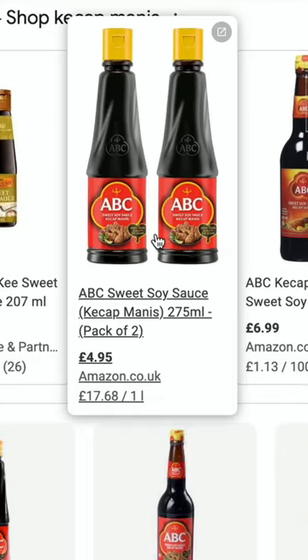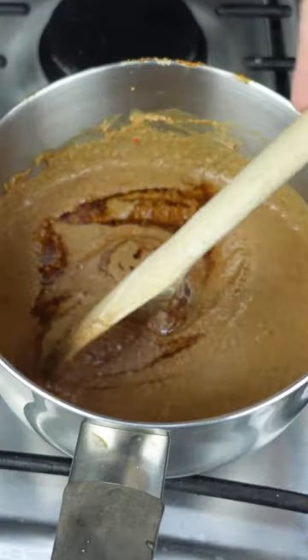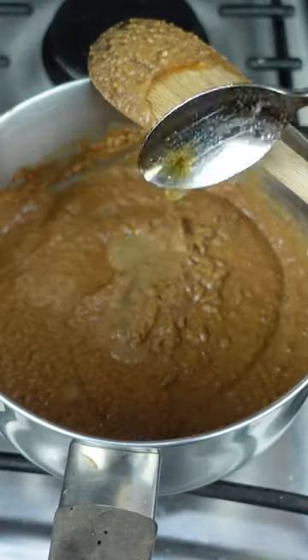Then get that on a low heat and add in some kecap manis, or a substitute mix of light soy sauce and brown sugar. Also add in lime juice for freshness and acidity.